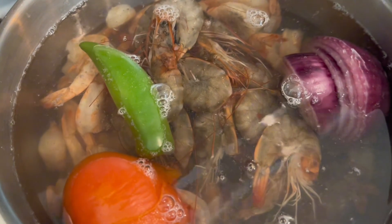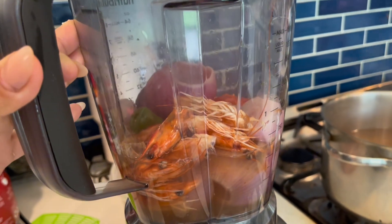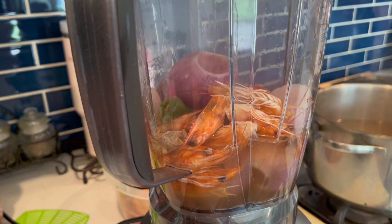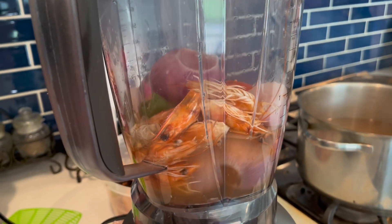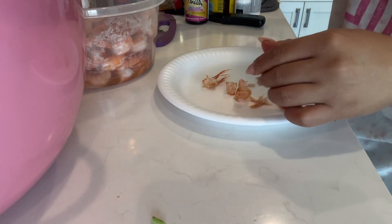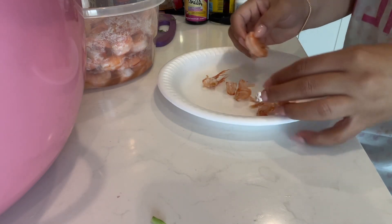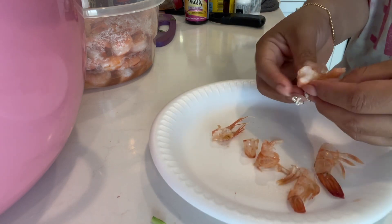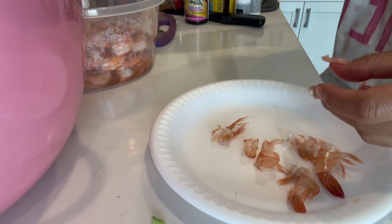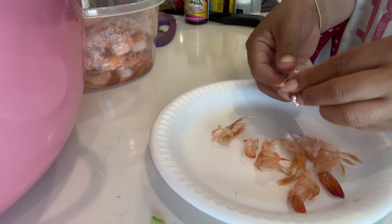Once the veggies are almost ready, you want to put in the shrimp — leave it in there for about four minutes, you don't want to overcook it. Then in the blender, add all the veggies you boiled plus about five or six shrimp heads and blend it all together.